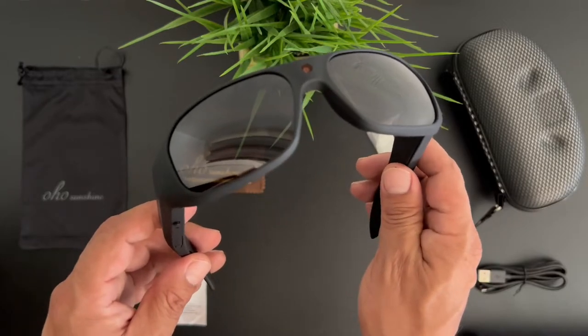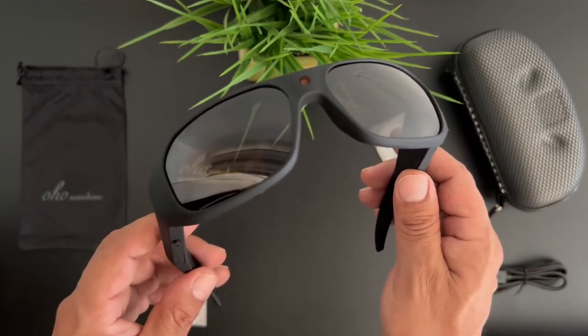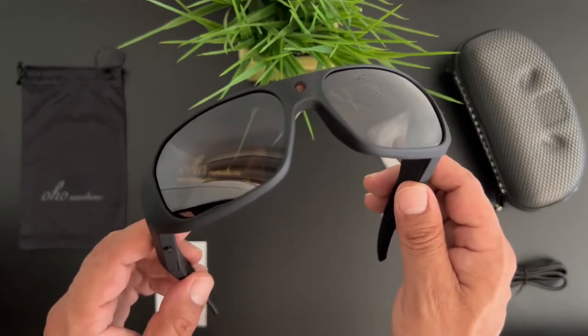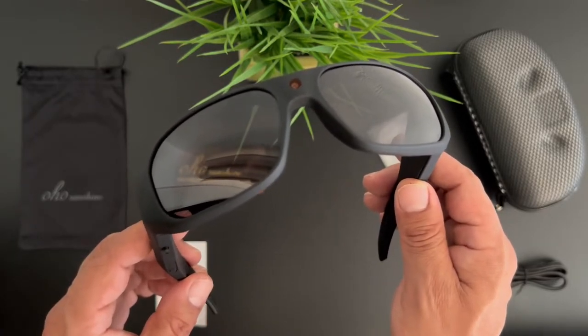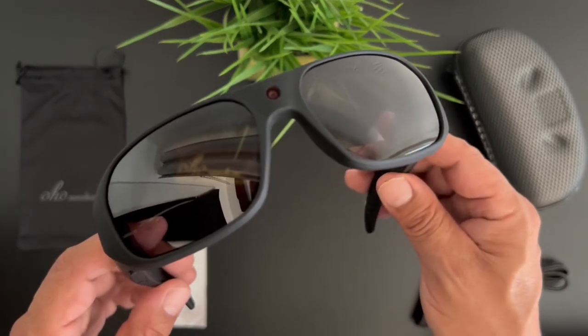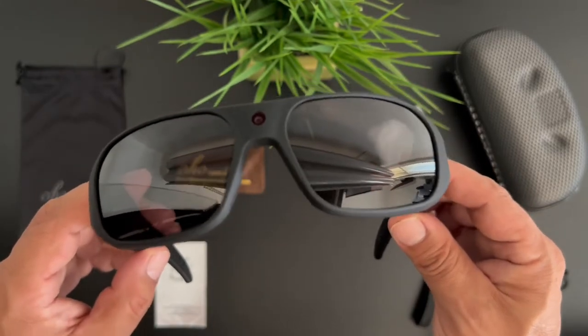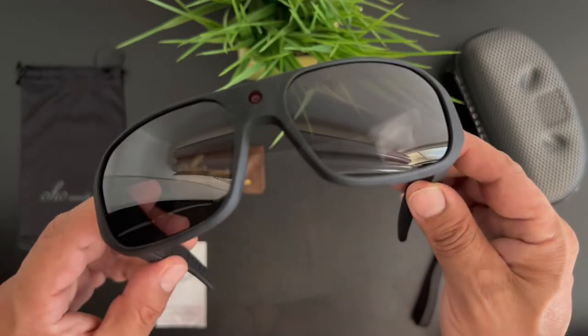You can video record while charging the glasses, which is pretty cool. They have built-in 32 gigabytes, and you can get up to 128 gigabytes. These particular 32-gigabyte edition glasses will record three and a half hours of continuous recording. The glasses record in 4K at 2880 by 2160.